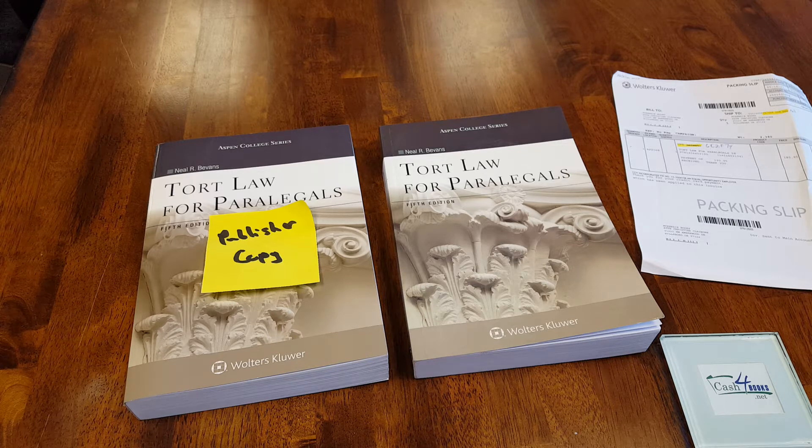Today we're talking about counterfeit college textbooks and how to spot them. This has been a growing problem especially over the past three years, and today I hope to give some tools and tips to help stop people from trying to sell counterfeit college textbooks.